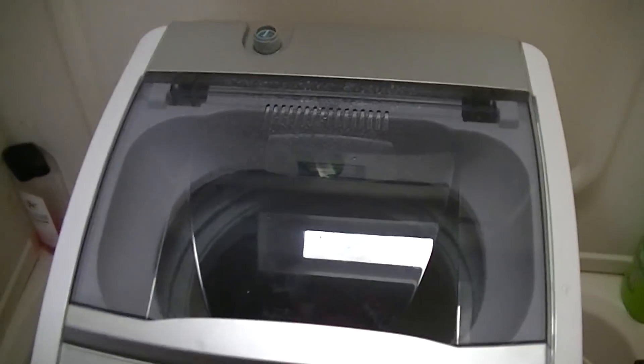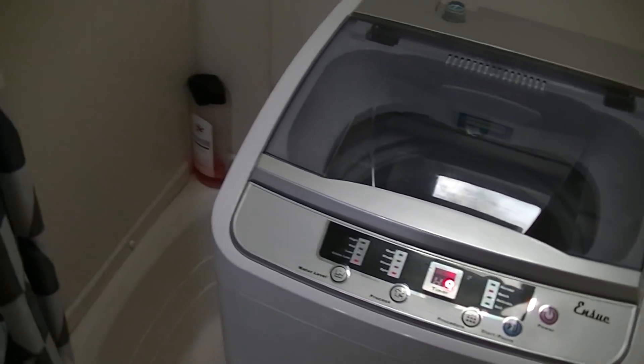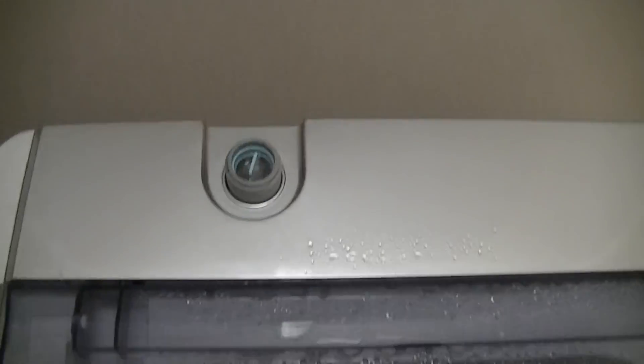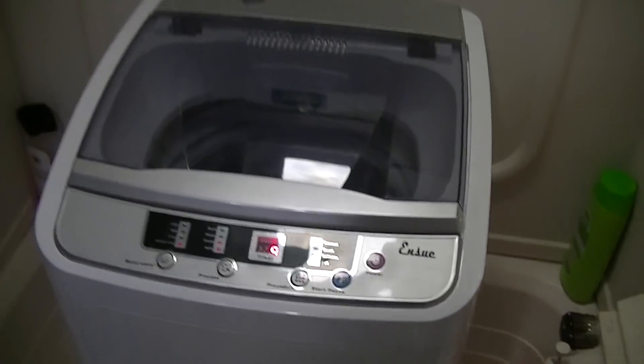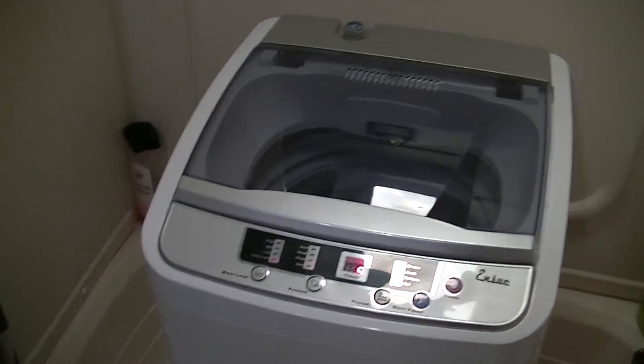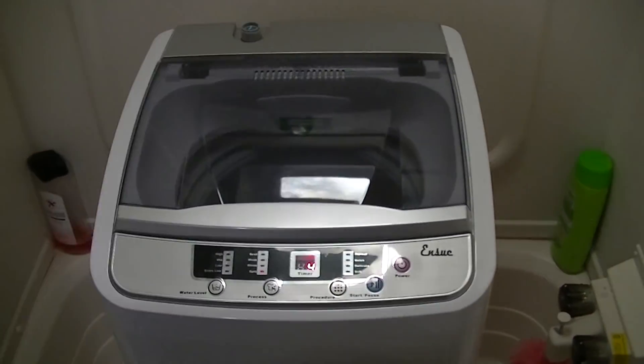A quick note: if you didn't want to add water manually, it comes with this attachment where you can hook it up directly to your sink — just screw the back of it in and it'll add the water for you. The whole process isn't that bad; it takes approximately 20 to 25 minutes to go through a whole load.